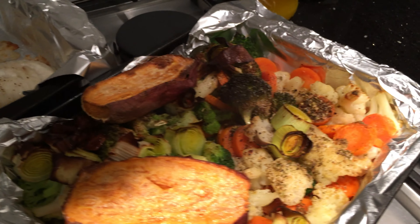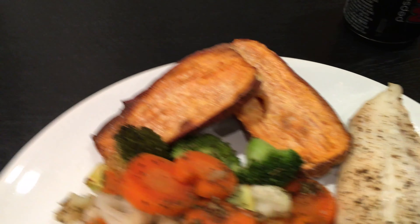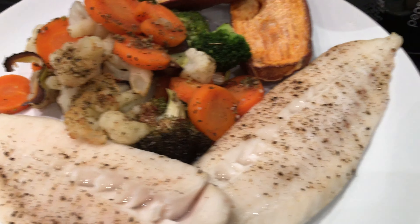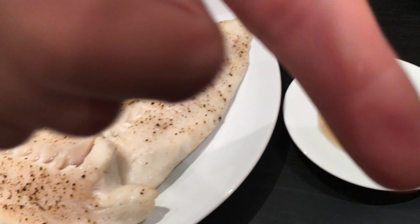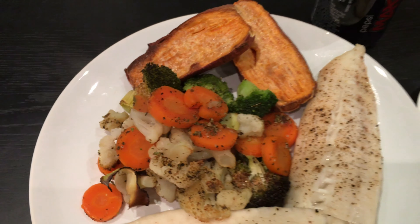I'm going to plate up and show you guys what it looks like. There we go — the finished product. Our tilapia loins, veg, sweet potato. Also got some vinegar to dip the tilapia in. Trust me, try it before you comment, and if you do like it, comment down below. Wash it down with a Coke Zero. And that's the main meal of today.